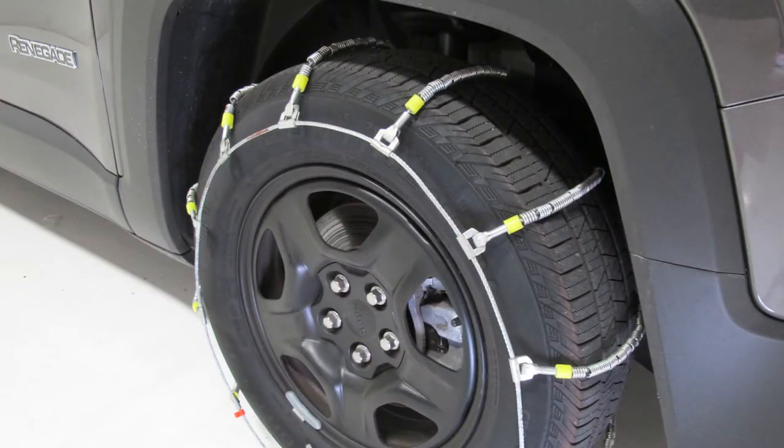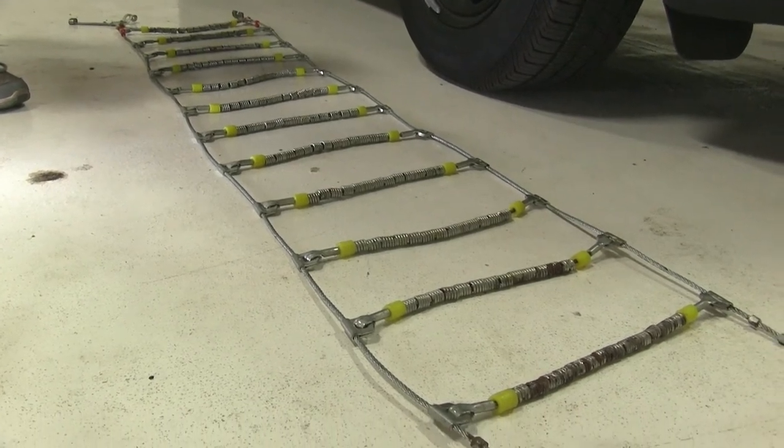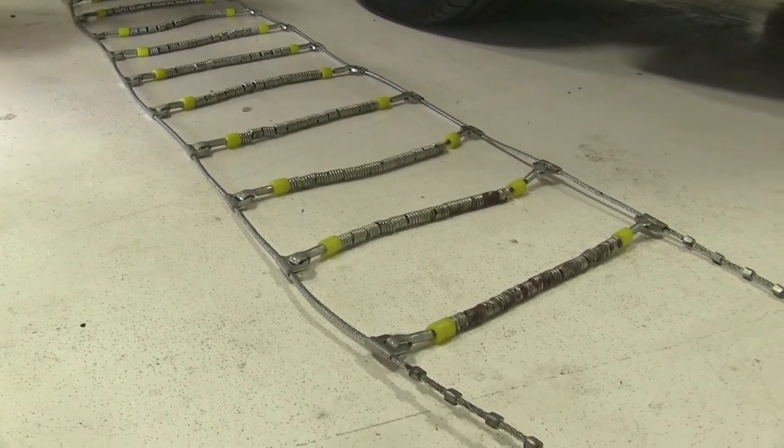They're going to be quick and easy to install. We'll show you how to do that now. To begin our install, we've gone ahead and laid out our tire chains just to make sure there aren't any kinks or breaks in the lines.